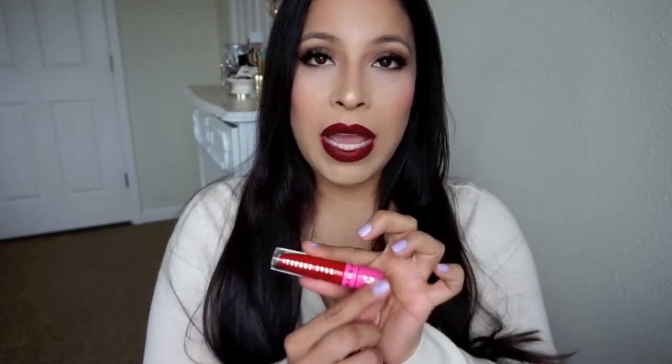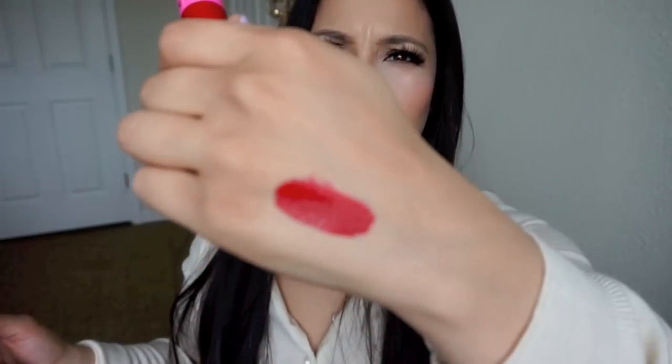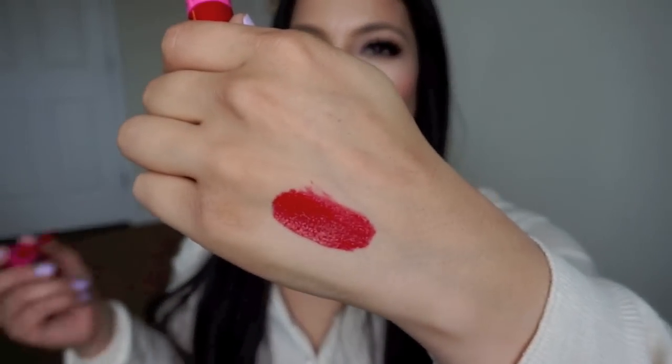The first one I'm swatching is Red Drum, and it's just the most perfect red. This one's not as drying as the others, and you only need one application to be set. That is Red Drum right there.